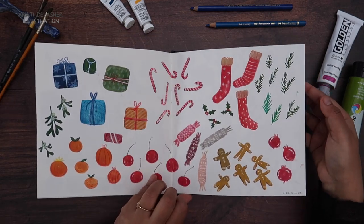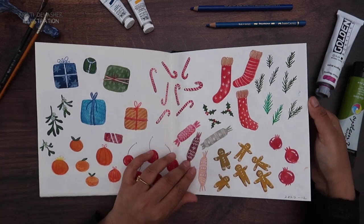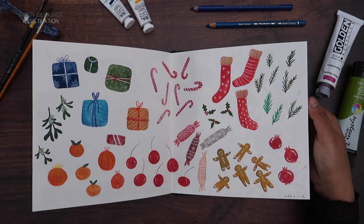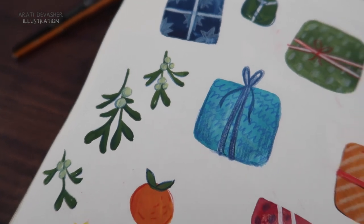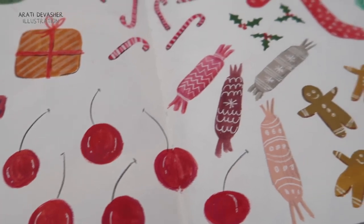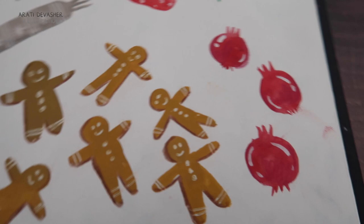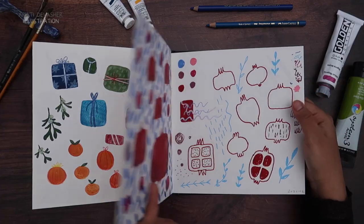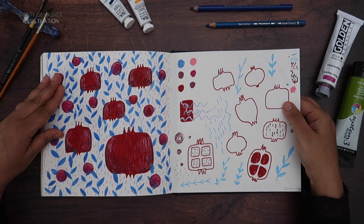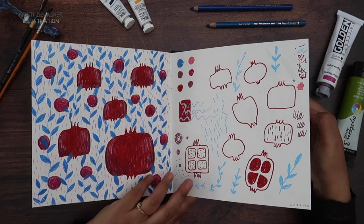More Christmassy stuff — I was probably doing this to use for cards and things. Haven't used it, have scanned it, so we'll probably see it in my shop at some point. I've just drawn a whole bunch of things that I can use for various purposes — mistletoe, gifts, chocolate oranges, cherries, crackers, and just random Christmassy stuff. I really like the gingerbread men. And of course, can't do a page without pomegranates, can I? And more pomegranates — this was for the Posca pencils. I did a Posca base and then put pencils over the top. I'll link that video for you as well.